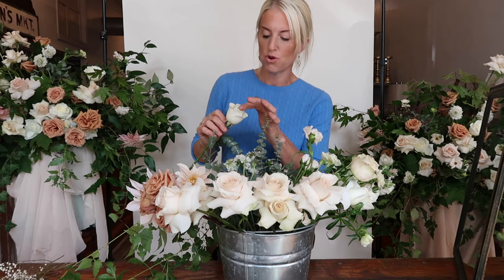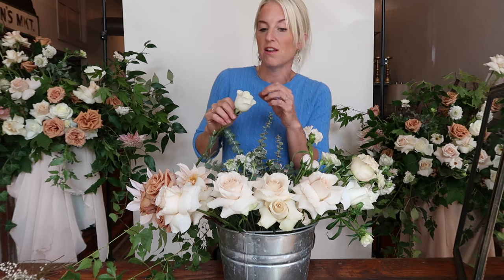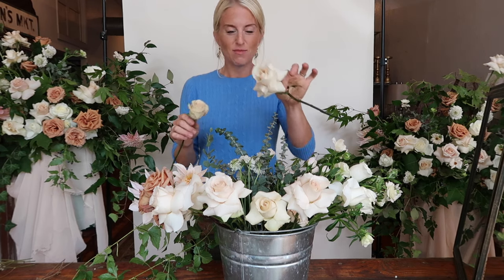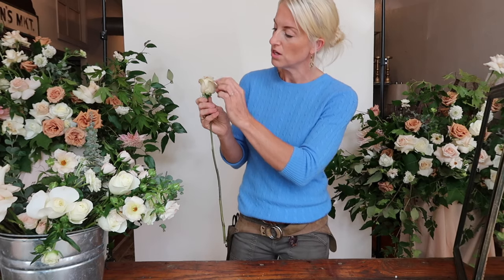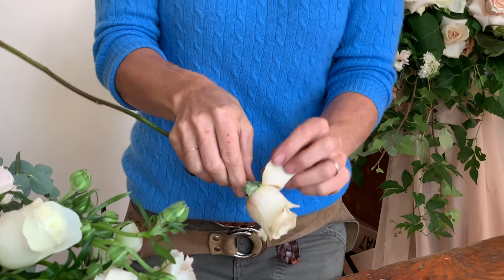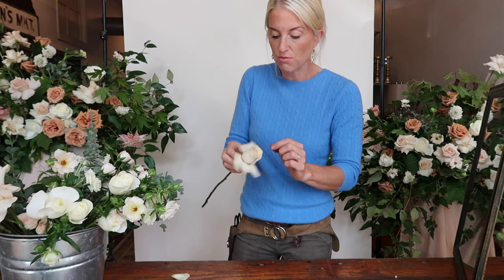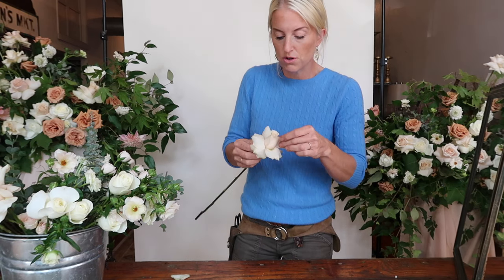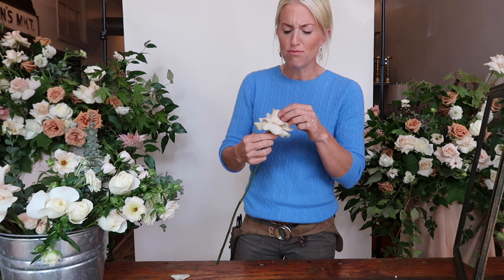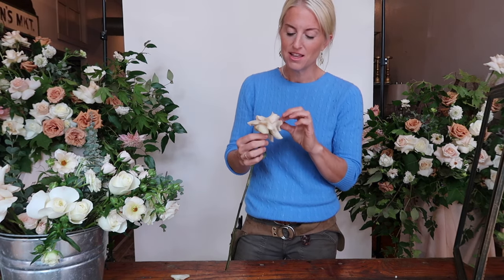You want your flowers to be blown open and really expressing themselves in your bouquet. Some people like to have their roses opened — I like that it takes up more real estate, it's more dramatic. But some people think it looks too contrived, so it's totally up to you. I'll show you how to open your roses. If there are any bad-looking garden petals, tear those off. Start with the outermost petal and use your thumb to reflex the inside very gently, because they will bruise, and work your way around carefully opening the rose.